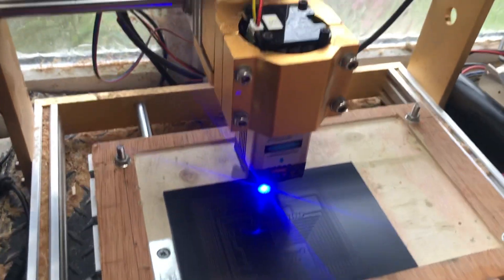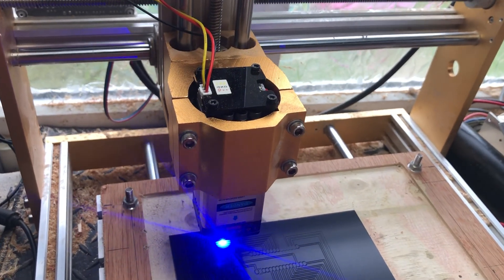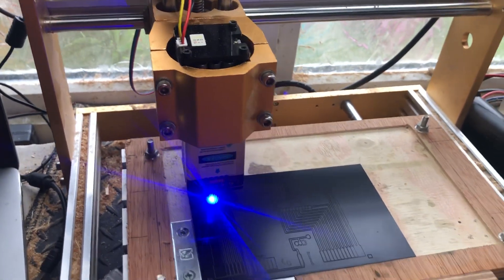I've just bought myself a laser. This one cost me about 80 quid I think. It's claiming to be 20 watts but I think it's probably more like maybe 3 watts up to perhaps 5 watts optical power.